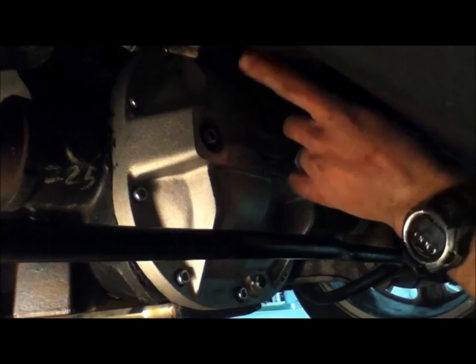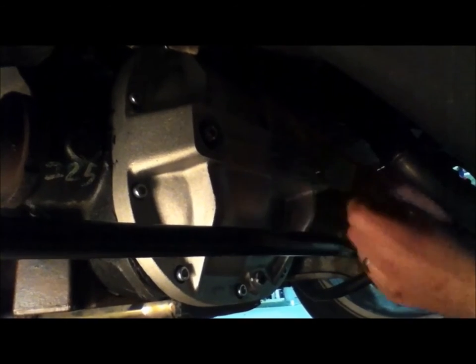That way you know you're at your full level. Don't fill it up until it comes out of this fill plug or you'll have too much fluid in there and could potentially blow out one of the seals. According to the instructions from Ford, the way they recommend it with this cover is to fill fluid from the fill plug here until it starts coming out of the factory fill plug on the other side.